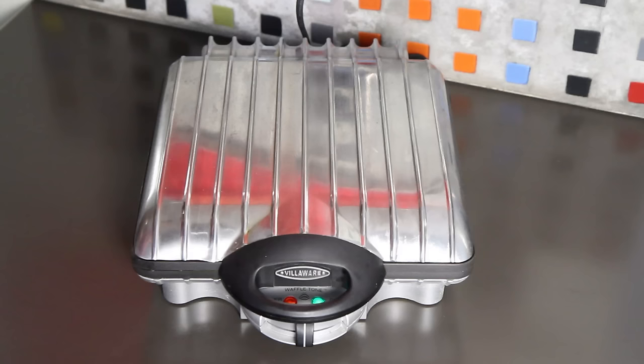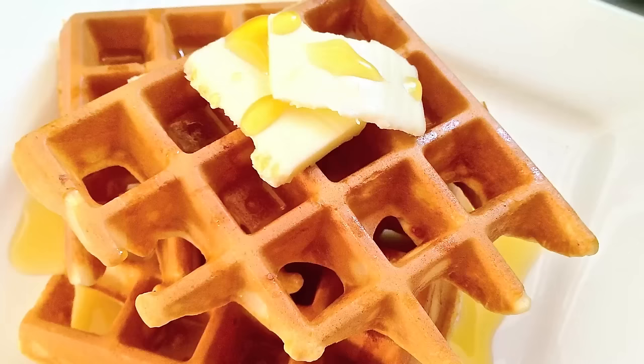Here's a tip: if you cook your waffles a little on the pale side, you can pop them in the freezer and have your own homemade toaster waffles.